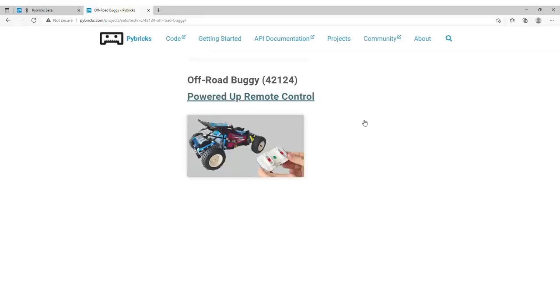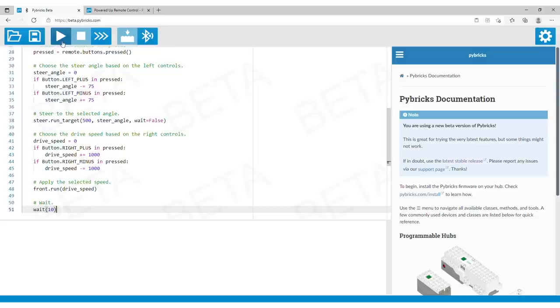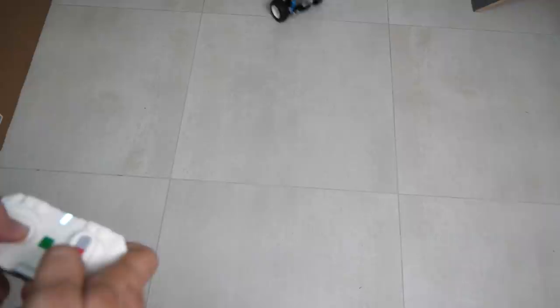Our first test subject is the offroad buggy. Go to the projects section of the Pybricks webpage, select Technic Hub and then select the buggy. You will also need the Powered Up remote for this experiment. All you need to do is scroll down to the code part, click on the copy button, then go to the editor and paste the code there. Now click on the play icon to download and run the code on the hub. Since you need the remote as well, tap on the green button on the remote — the LED needs to turn solid white and you are ready to run.